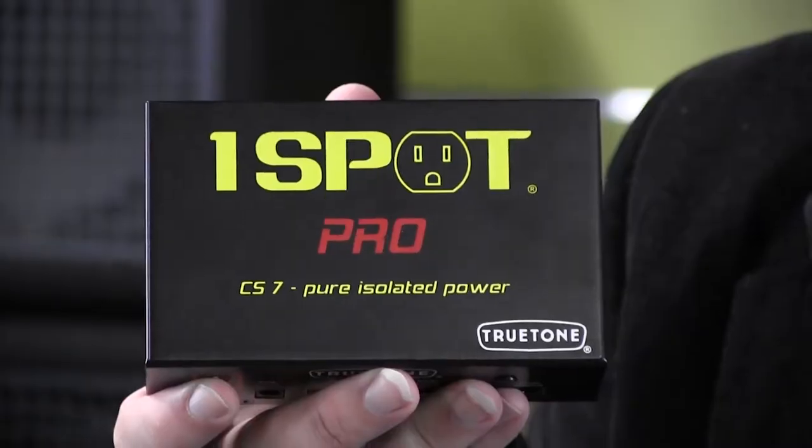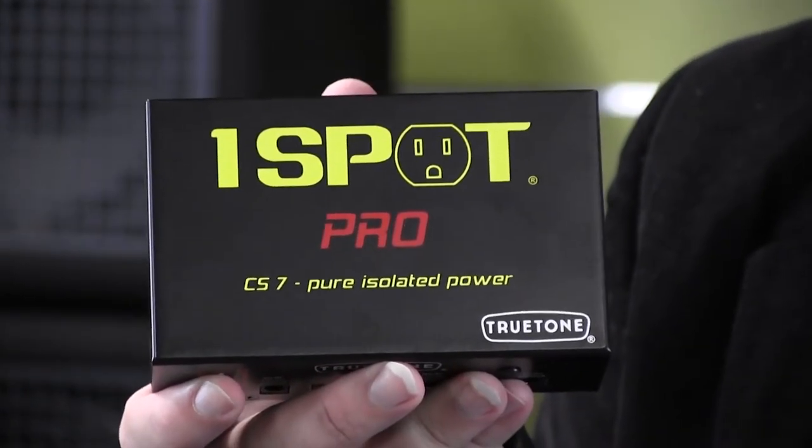Hi, I'm Zach Chowes with True Tone and this is the OneSpot Pro CS7. The CS7 was the first digital power supply released on the market with isolated grounds.